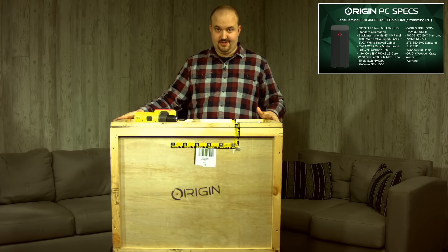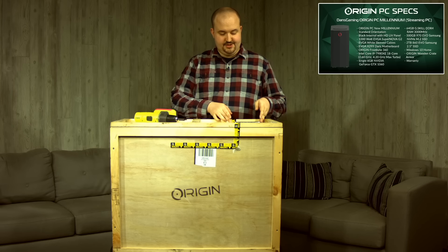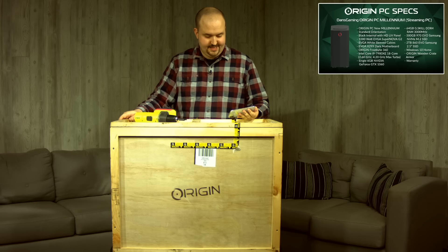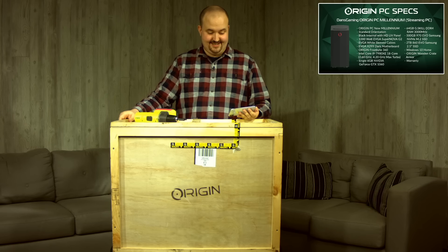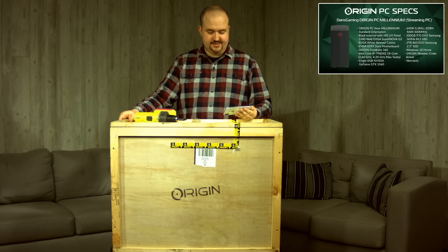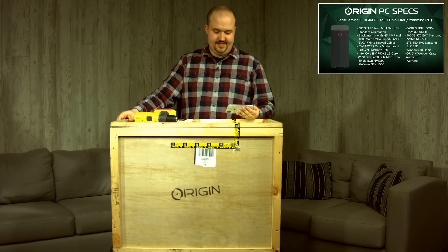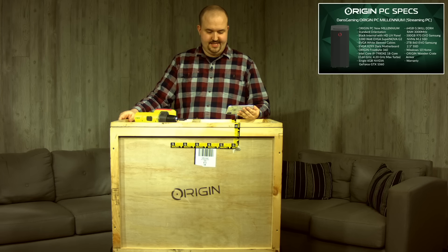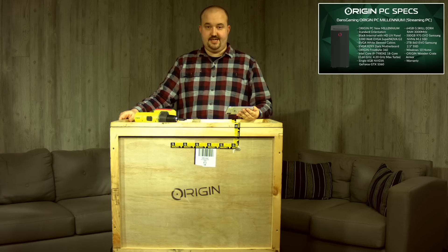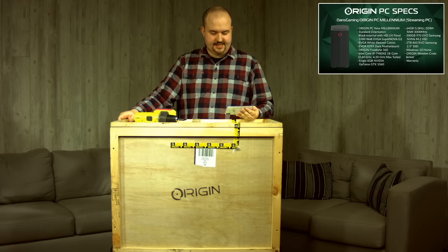Let me just read you the specs on this computer because they are monstrous. It's in their new Millennium case. It has a 1,000-watt EVGA Supernova G2 power supply. It has an Intel Core i9 18-core 7980XE. It has a single 6-gigabyte NVIDIA GeForce GTX 1060. It has 64 gigs of DDR RAM from G-Skill, a 500-gigabyte Samsung NVMe M.2 SSD drive, and a 2-terabyte 860 EVO Samsung SSD drive. So massive storage, RAM, and CPU. Windows 10 is included, and it has an EVGA X299 Dark motherboard.